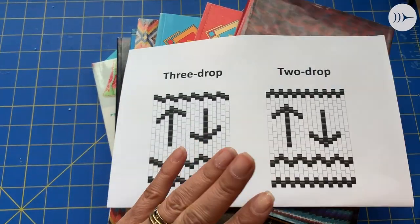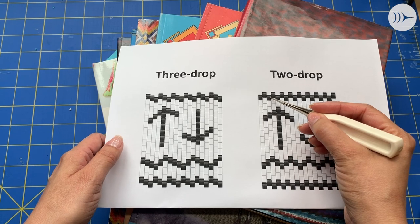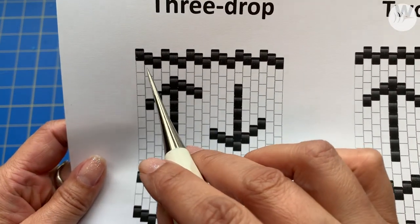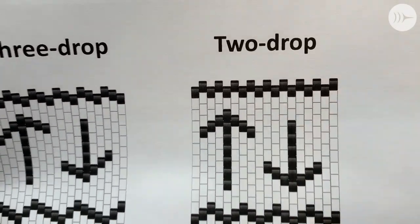Now there's another style that people will also call gourd or peyote where the beads just drop down once and go like this. So here's what I'm doing: one, two, three — one, two, three. And here's another style where it's just going one, two — one, two — one, two.